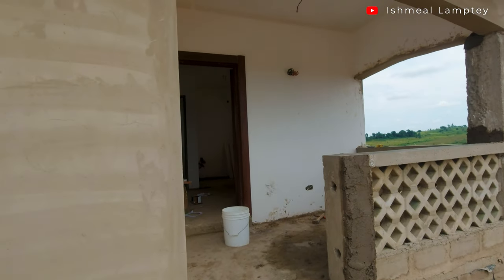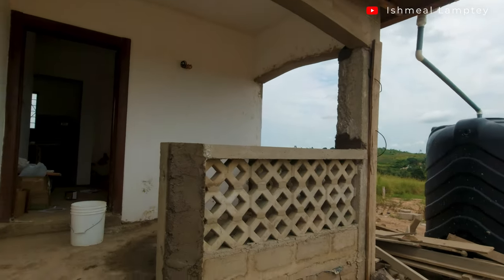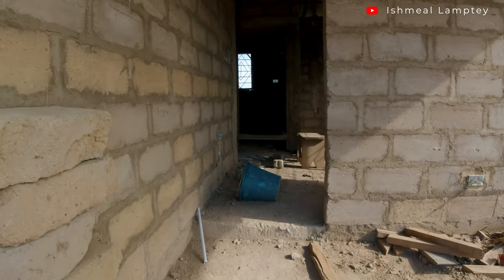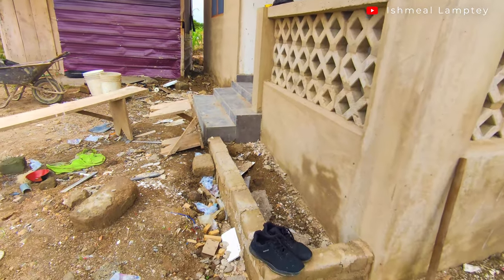The porch has really come a long way before getting to this particular point. This is how it used to be some time back, not really knowing what it was going to look like once everything is done. But I must say I am really, really impressed on how far it has come.